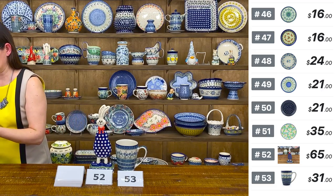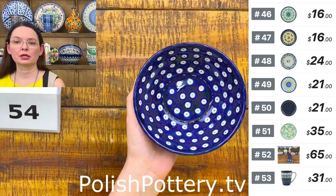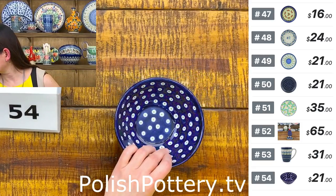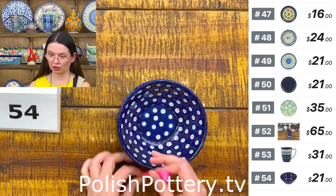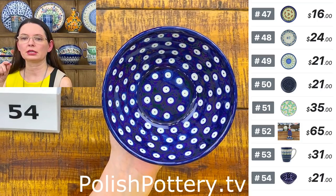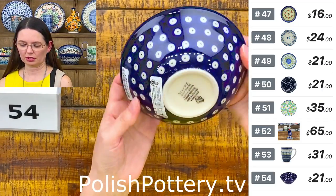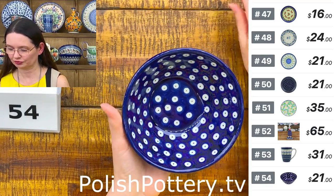Next I have Blue Eyes — a very nice size for maybe ice cream. They are perfect for ice cream or smaller soup — they hold 13 ounces brimful. Five and a half inches in diameter on top, two and one-quarter deep. This is shape 59 from Ceramica Artystyczna — one size smaller than the regular cereal bowl, which is shape 58. $21 — number 54.